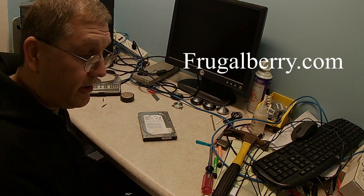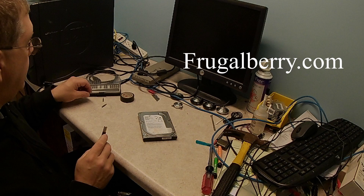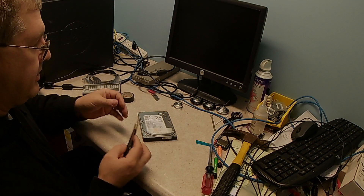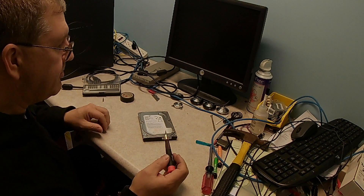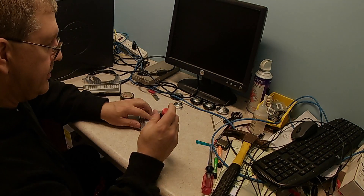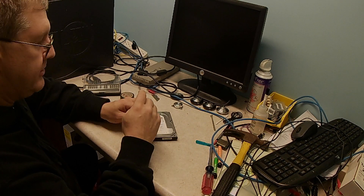Hello, Carl with FrugalBerry.com. Today I am going to be showing you how to recycle aluminum and a bunch of other parts from a spinning hard drive. These hard drives are becoming dinosaurs in today's world.